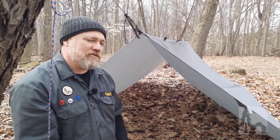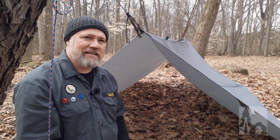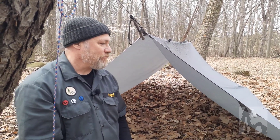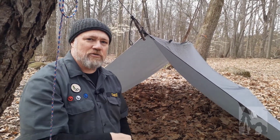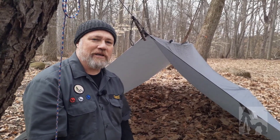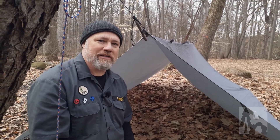The A-frame is a classic — this is the first one you'll learn on the Uncivilized Vitality Campaigns because it's an oldie but a goodie. Let us know some of the variations you do in the comments, like the video, subscribe to the channel, and share this so we can get more people out enjoying the outdoors.